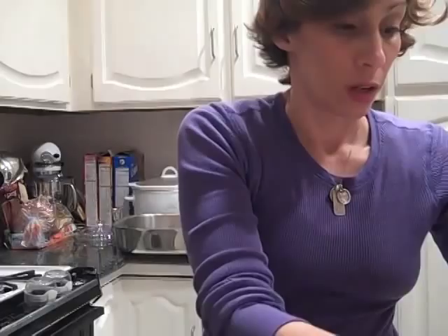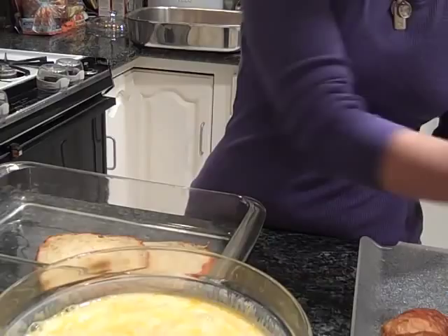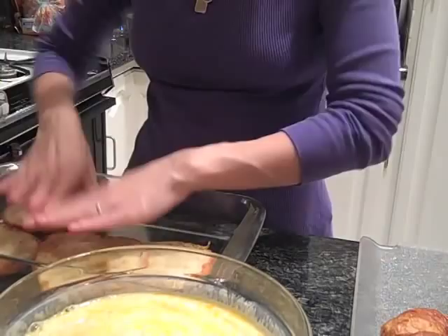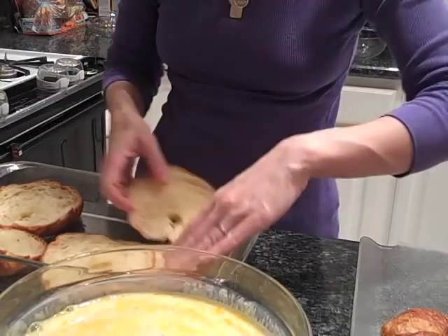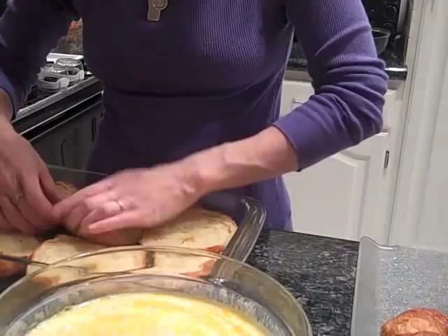You also need six croissants, and you have to cut them horizontally. The bottoms go in the bottom of your dish. It looks prettier if you use an oval-shaped dish, but the teachers assured me they don't really care what size the dish is — they just want a lot of bread pudding. The croissants can overlap a little bit; it doesn't matter at all, but you want the bottoms down.